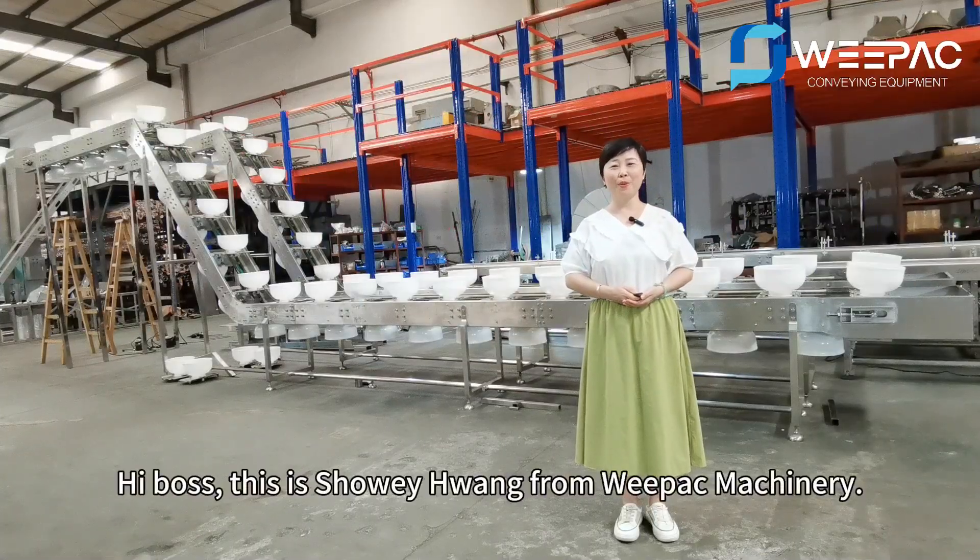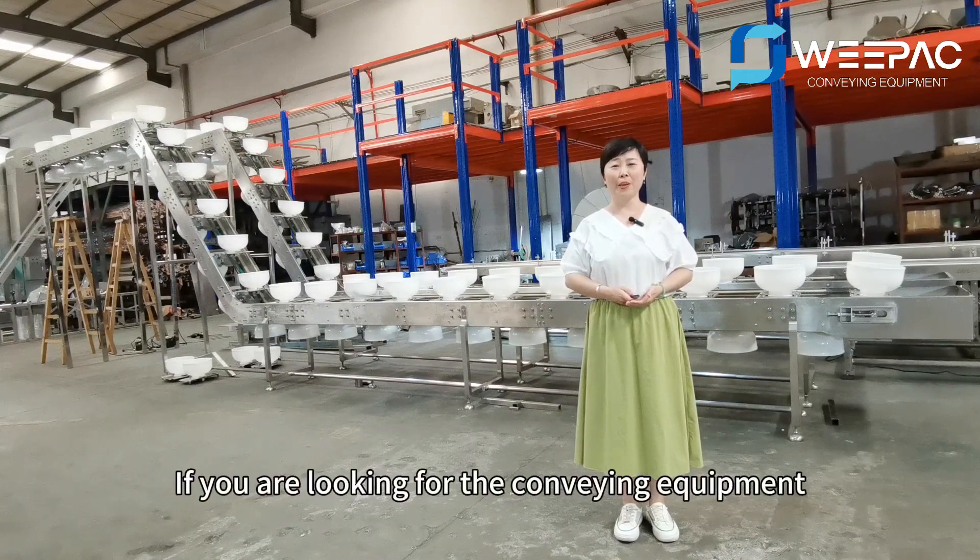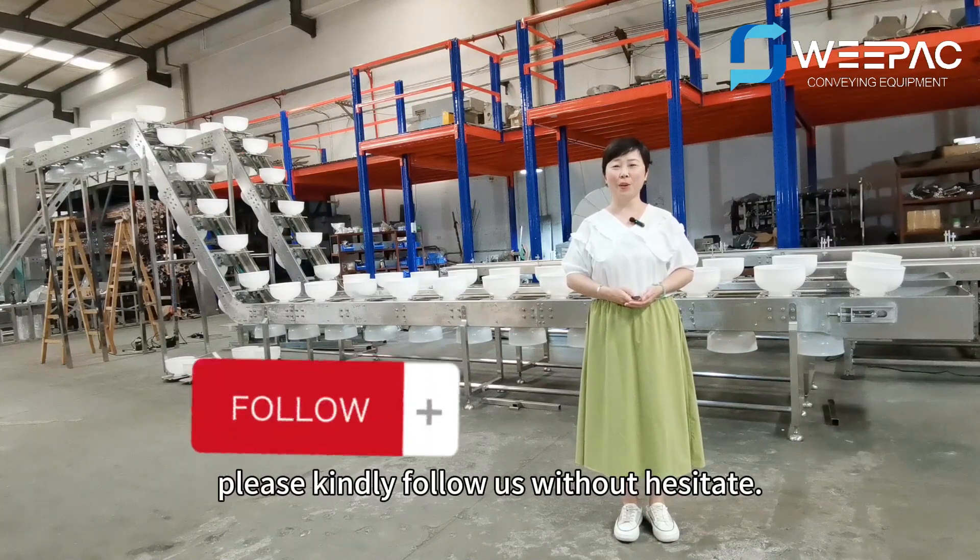Hi Boss, this is Joey Huang from WePack Machinery. If you are looking for conveyor equipment, please kindly follow us without hesitation.